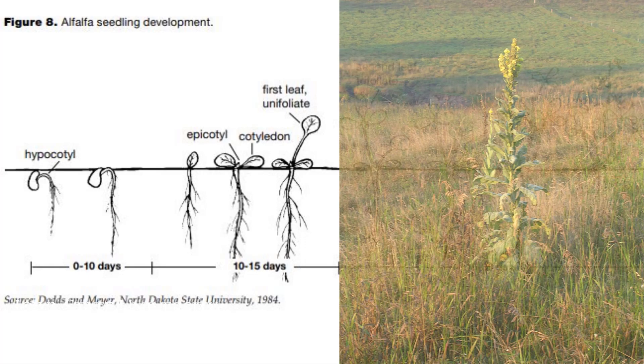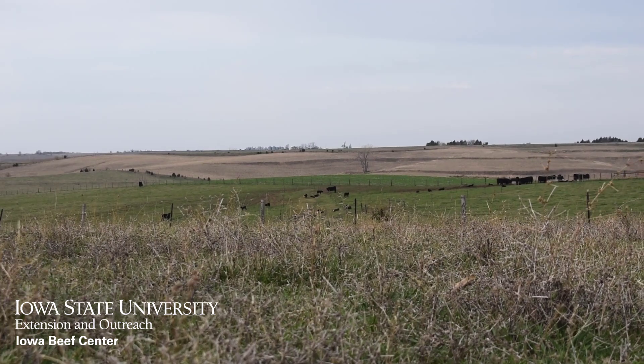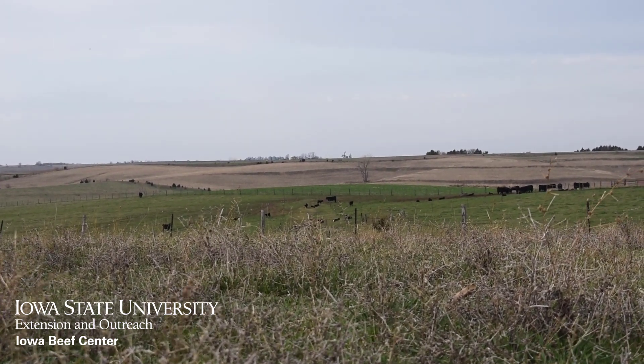If you're still fighting broadleaf weeds, don't bother to seed a legume since you'll just kill it with a herbicide application this summer. Stick to continuing weed control and interseed some extra grasses.